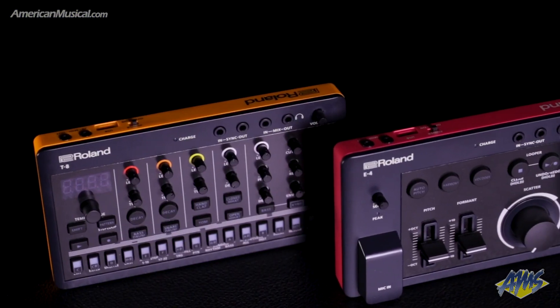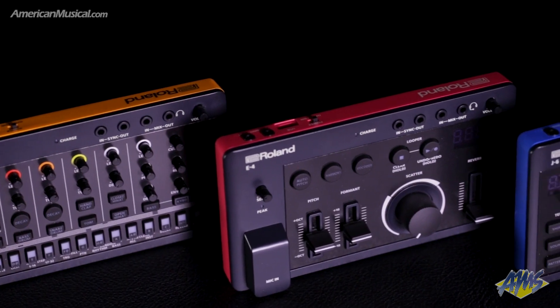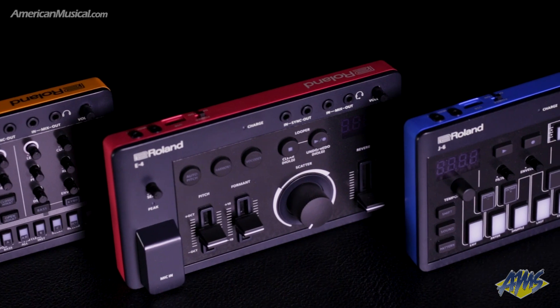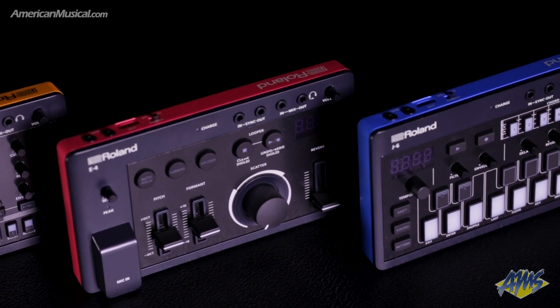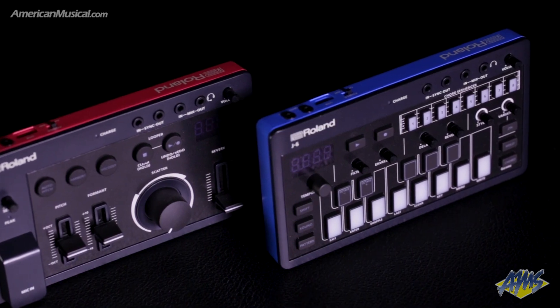All three Aira Compact instruments can be chained together, allowing you to synchronize and monitor multiple Aira Compacts from one unit. The comprehensive I/O allows for easy audio and MIDI connection, as well as connection to computers and mobile music apps via USB-C.